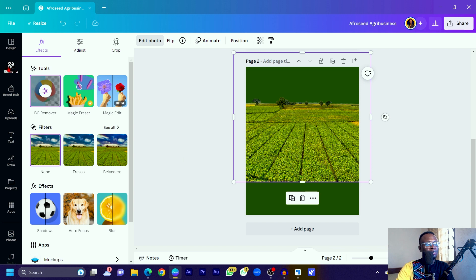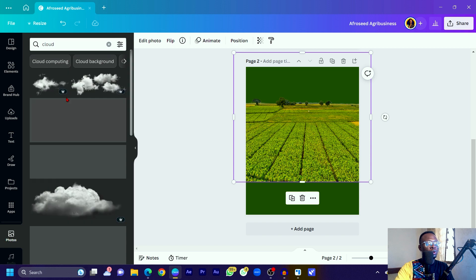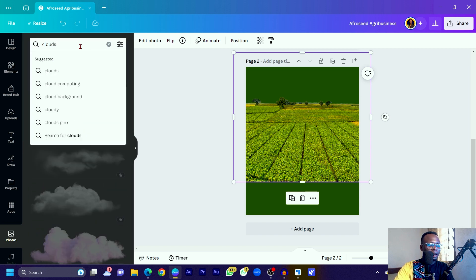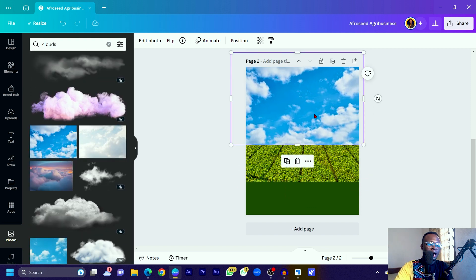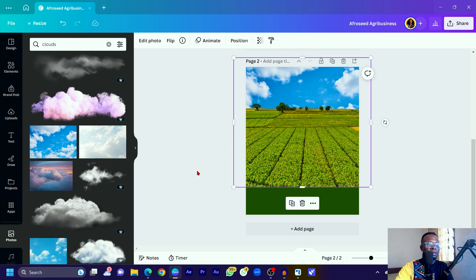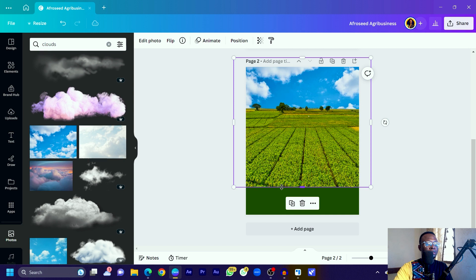I removed the original background because I didn't like the cloud — I want a brighter one. Come into Photos and search for 'clouds.' Canva has a lot of variety. Select a cloud image, send it to the back, and this is how it's looking at the moment. Drop it down a little bit to position it nicely.